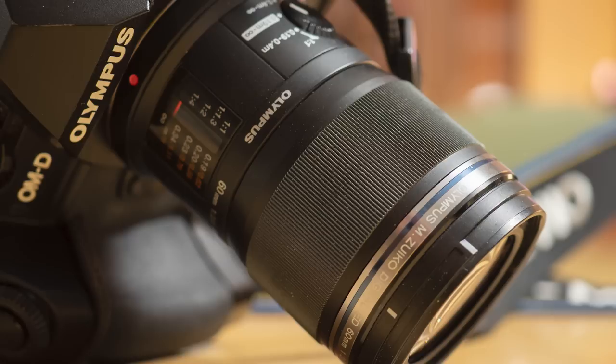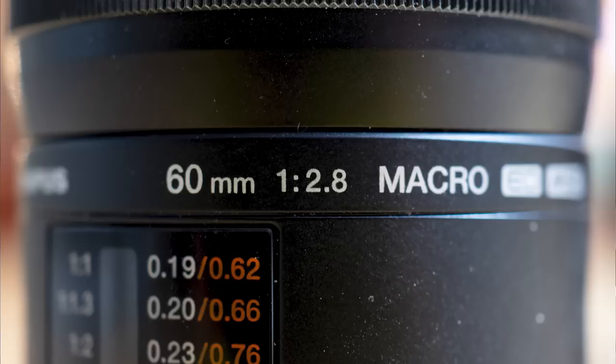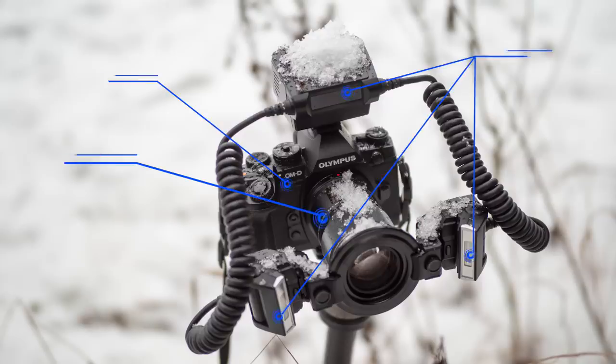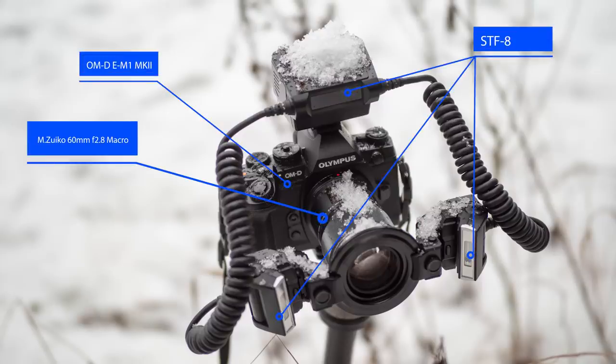Macro is of course what this lens is primarily meant to be used for. The lens feels a bit plasticky because it is made out of plastic. However, it is very well made — this lens is dust proof, freeze proof, and splash proof, so it's fully covered for bad weather. If you have a weather-sealed body with this lens, no matter what the weather is, you're all set to shoot macro.